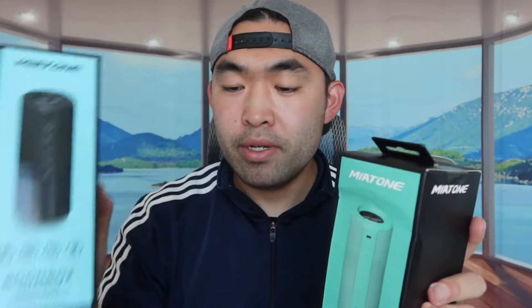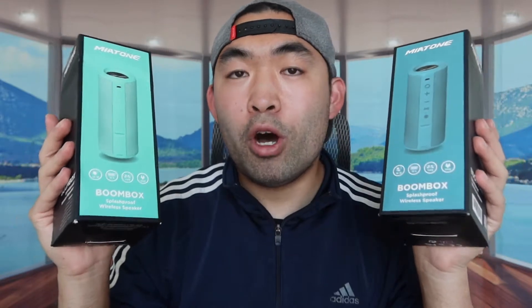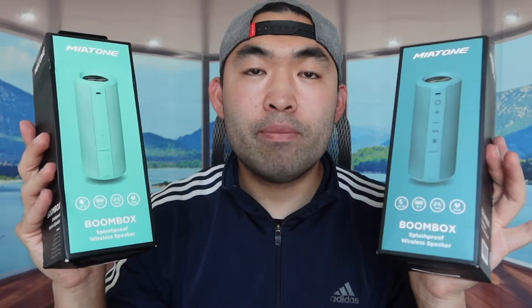I got a few different colors right here. We have a black one, a green one, and a blue one. They also have a few other colors such as gray and pink, but I went with these because they look the coolest to me. All three are from the brand called Miyatong. I'm going to open up all three and show you guys what the product looks like, but I'll only test one since they all work the same way.